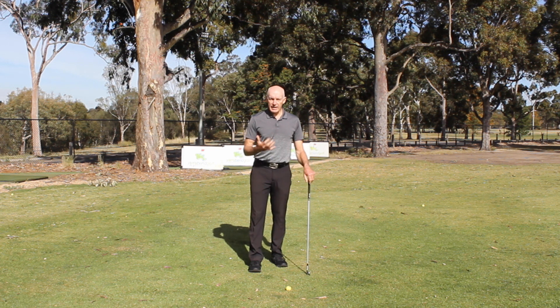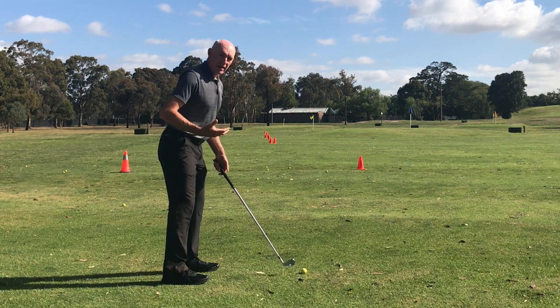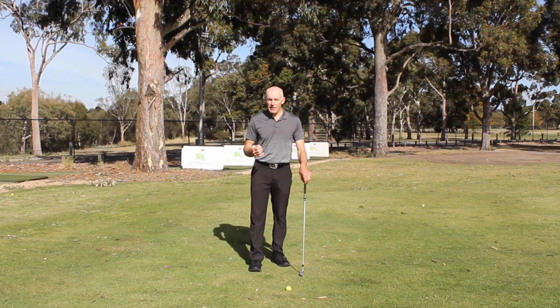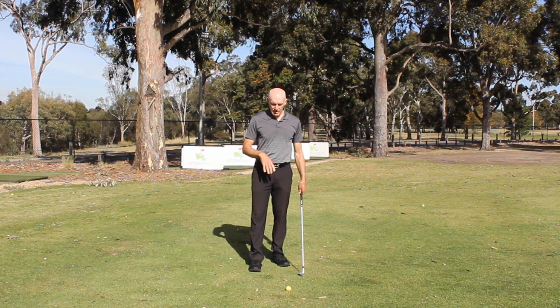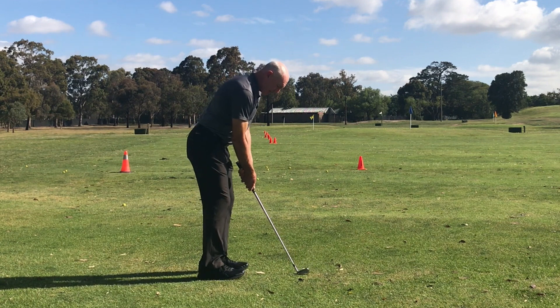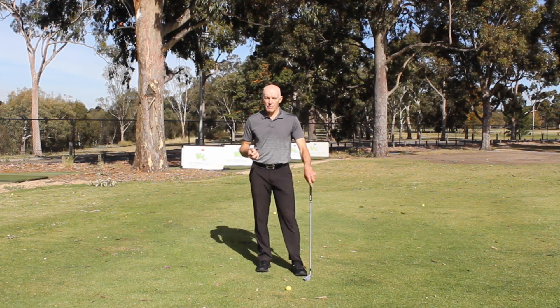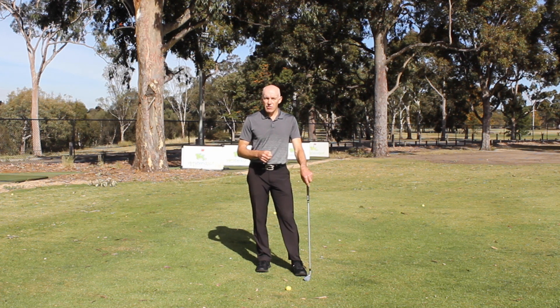Practice those drills — particularly watching your reflection sideways in a mirror — and it's going to make a huge difference to your ability to play good shots. Even for shorter shots like chip shots, where you're standing closer to the ball, you're still observing most of those posture points. Practice these and you'll find it makes a big difference to every shot you hit.